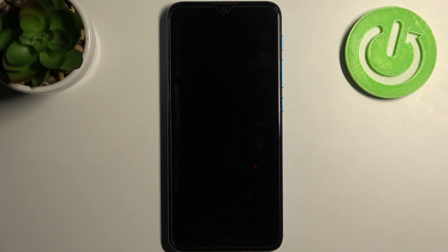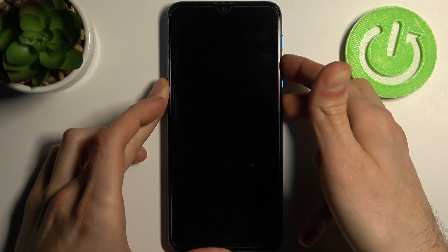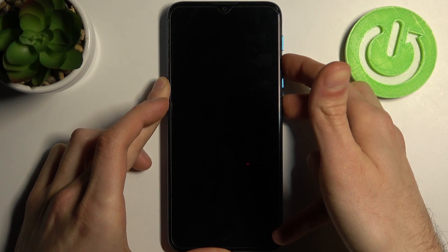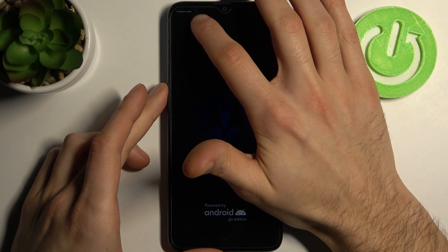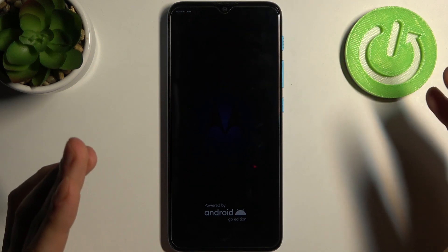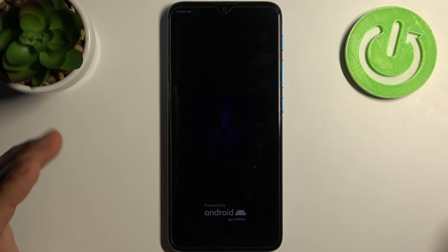Firstly you have to turn off your device and after it turns off completely you have to hold down a combination of keys — Power key and Volume Up at the same time for a couple of seconds. And after you see the small letters here saying fast boot mode you can release all keys, and that means that you are already in the fast boot mode.